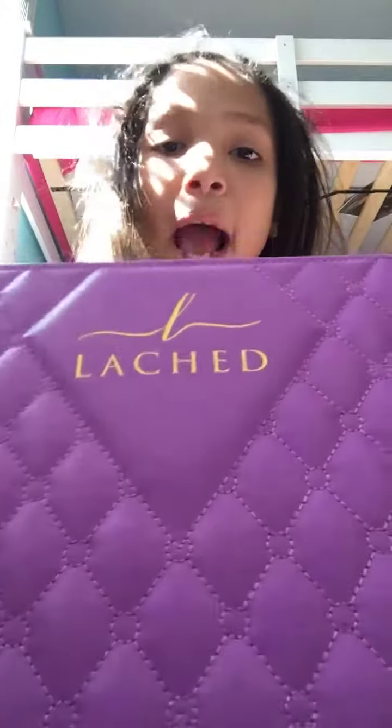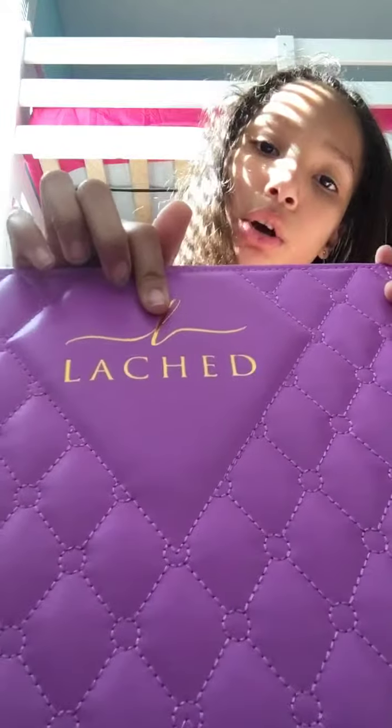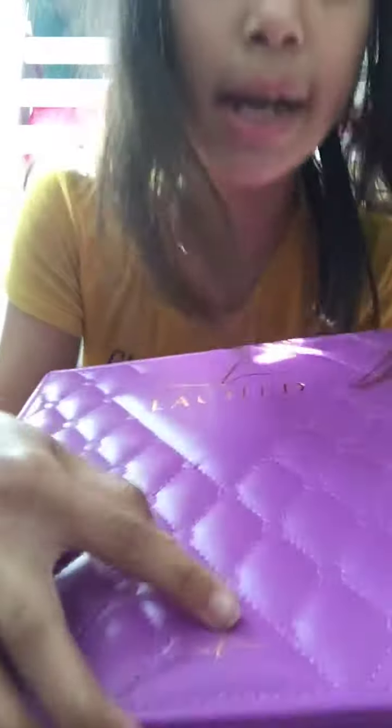Hi guys, my name is Ashton Cadet and I'm going to be reviewing the Latched bundle box. It's this pretty purple or violet box with the word Latched in the logo up here. The interior is a beautiful diamond pattern, nice and soft, and the logo is also right here. The handle is gold.